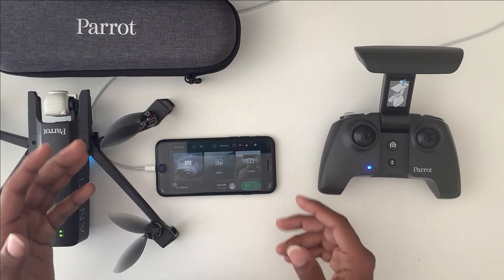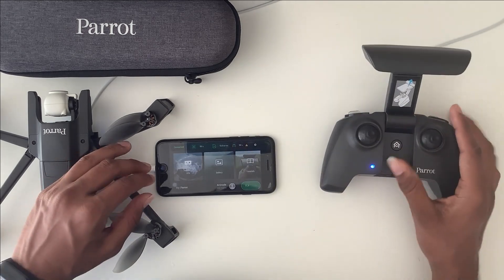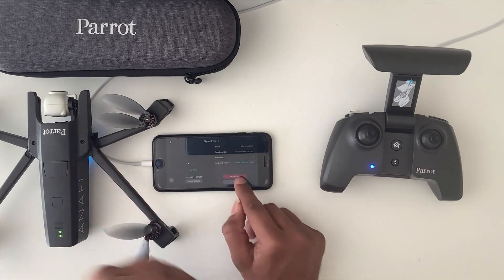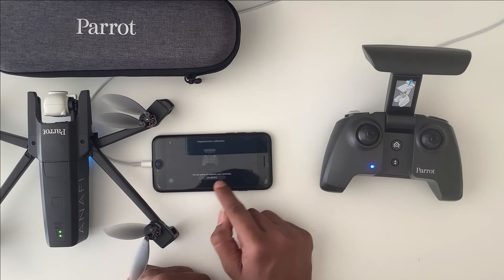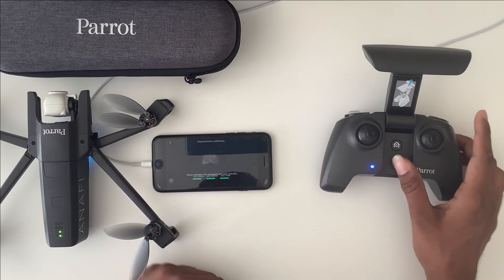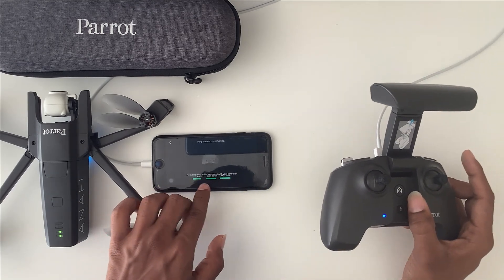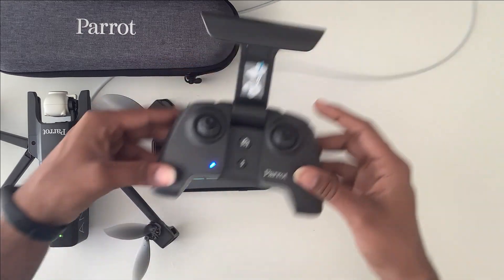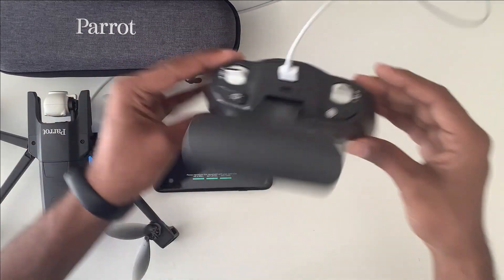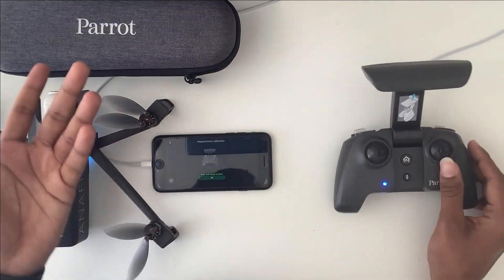Step four is Sky Controller calibration. We are going to calibrate the Sky Controller. Press the Sky Controller button — you can see a calibration button and a reset button; press calibration. Then press calibrate. It wants you to make some movements in the X-axis, Y-axis, and Z-axis. Just move the controller accordingly. That's it — you are ready to pilot.